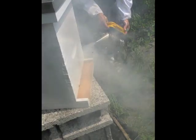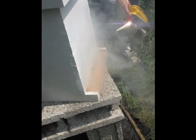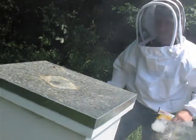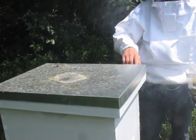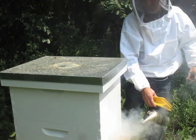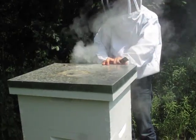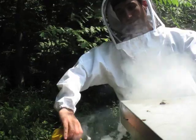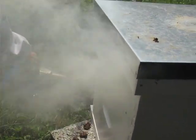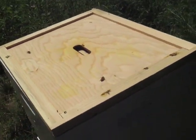I'm going to smoke a little bit in the entrance. I'll take off the top cover — underneath the top cover there's an inner cover, and it stops the bees from sticking the cover to the top of the hive. I'm just going to lift this up slightly and smoke a little bit in there, then put it back down and let it sit for a minute. You should start to see some bees.